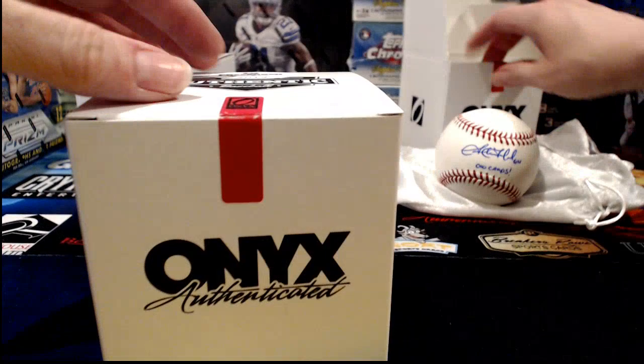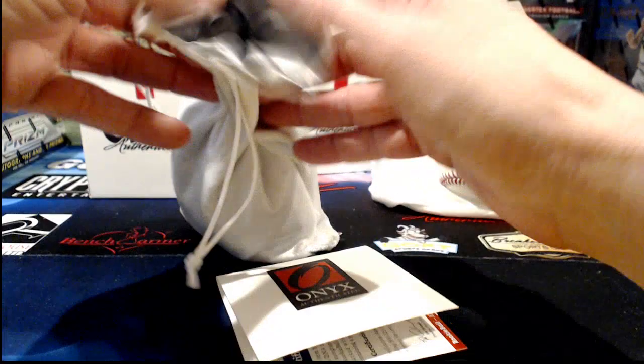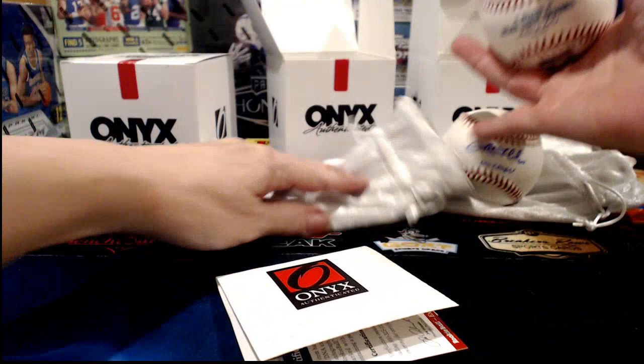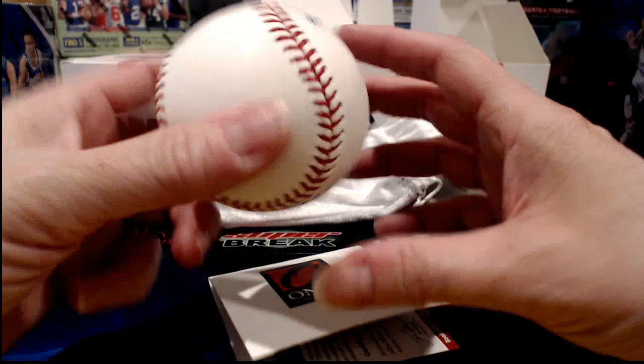The Onyx authentication tells us who it is: Sam Tuivailala — I'm sure that's terribly mispronounced. He signed it 'Go Cardinals,' and checking the Onyx checklist confirms he's listed under St. Louis. Always like to verify it — that checklist is available in the listing description.